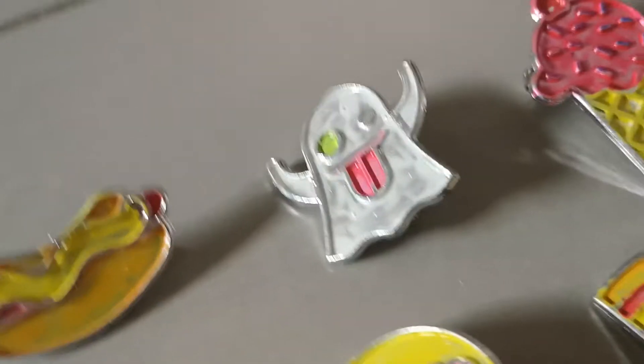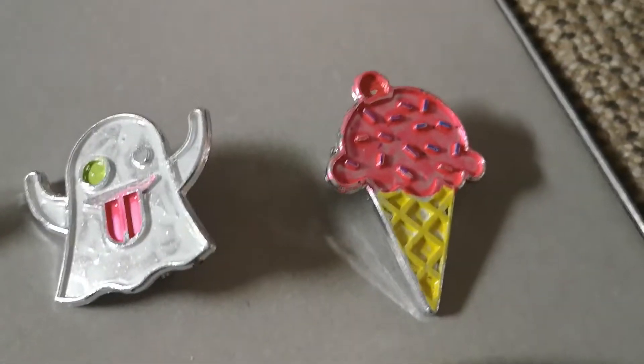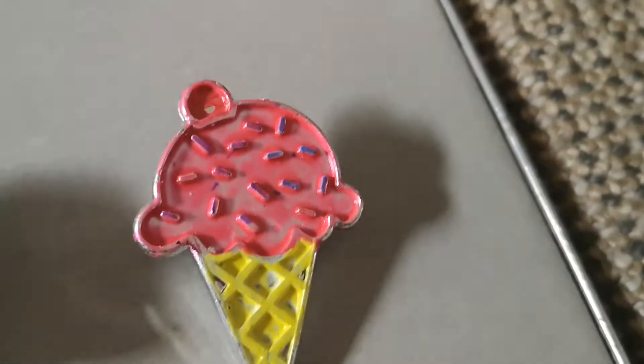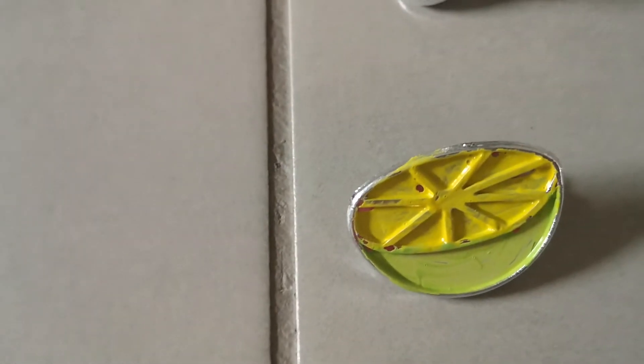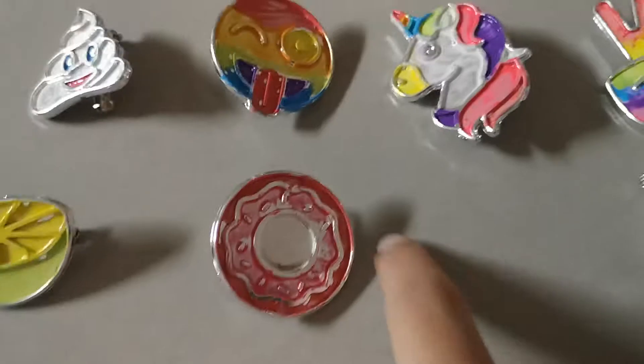Next I have this ice cream that my friend's sister made — the same person who made the other one. It's a strawberry ice cream with different colored sprinkles, a waffle cone, and a cherry on top. Next, my friend made a lime or a lemon — I'm not sure.